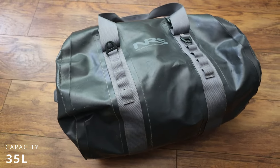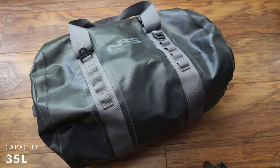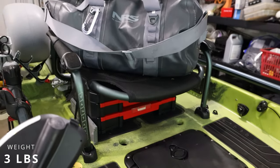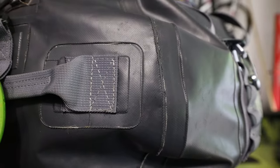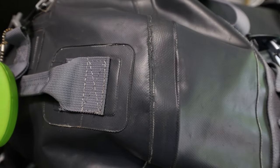This is a 35-liter bag. They make them in different sizes — I think they make a 35 and a 70, and they might even make a 100-liter bag. This one is only three pounds, so it's a really light bag for 35 liters. When you look at the bag, you can see it has a heat treatment applied to keep all the seams tight, built into sections.